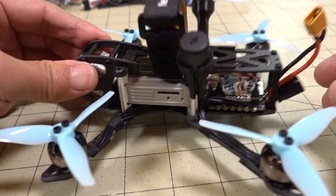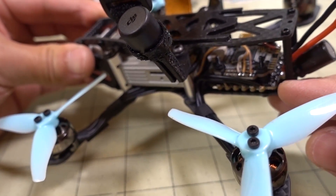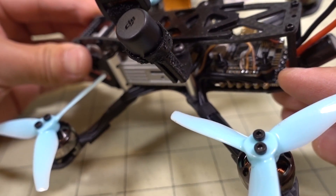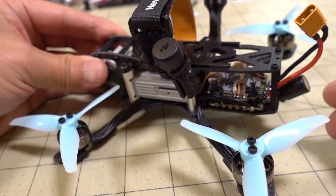You'll see that in the flight footage. And in the back here, I'm using the FlyWoo F7 stack, so it's got a really beefy 40-amp 32-bit ESC, 20x20, and this is the Goku F7 flight controller. I did a review on this stack as well — I'll link that video down in the description.